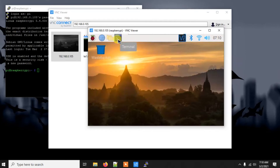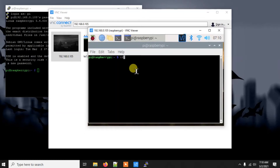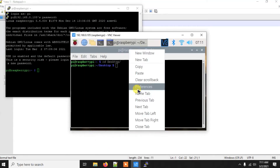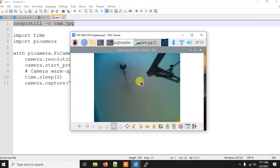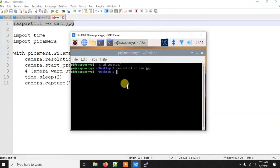Let's open the terminal again, get to the desktop, and run the same command as before: `raspistill -o cam.jpg`. This time we have enabled the camera, so the command will work perfectly. You'll see it capturing an image — within a few seconds it's done. If you get an error, there may be a cable connection issue. Otherwise, a file will appear on your desktop — in this case it shows my 3D printer and the ceiling fan, so it's working fine.